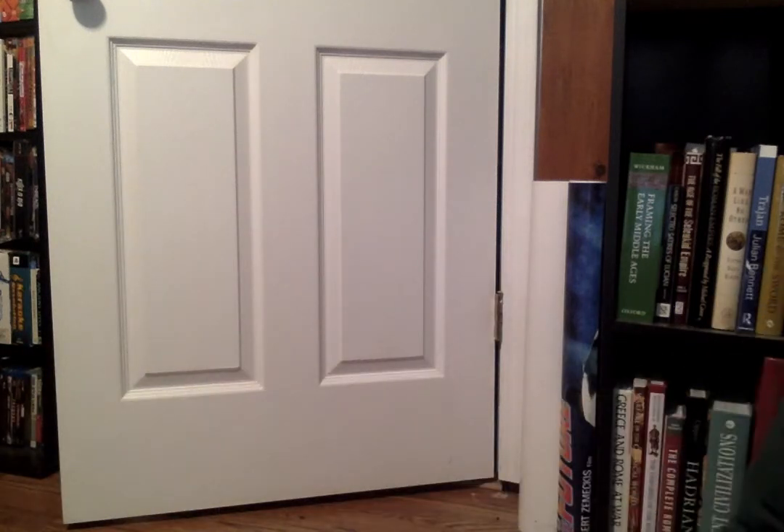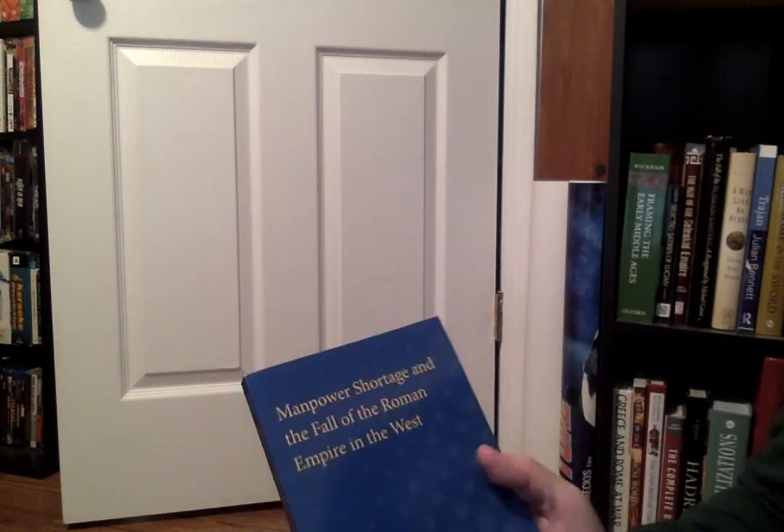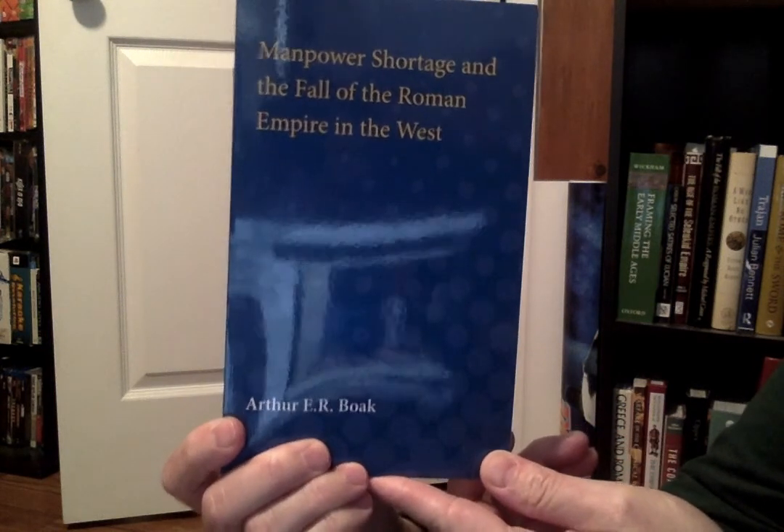Hey everyone, it's another day and now it's time for the book portion of the pickups. Not too many here, and this will definitely have to be separated from the games section because I've accumulated quite a bit — everything in a pile and it's massive. If you see my cat, just ignore her — she's been walking in and out. The first one here is one of the most interesting reads I've come across, and I can't believe it's not talked about more: Manpower Shortage and the Fall of the Roman Empire in the West.